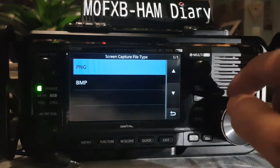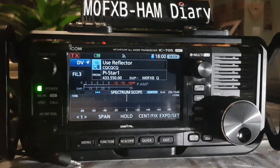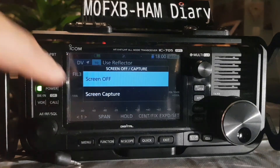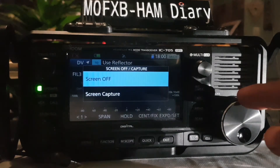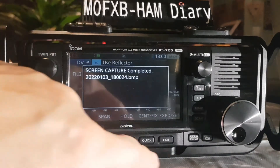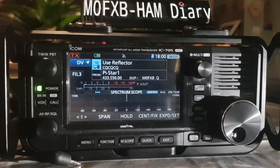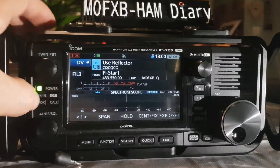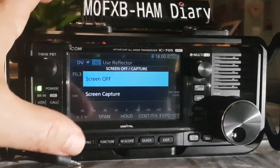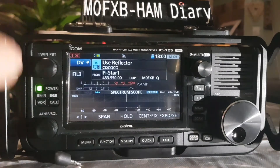You can also select the picture type — we've got PNG or BMP, let's do BMP. When you back out and briefly press the power button, you get the option: screen off or screen capture. Select screen capture and it captures — it already did it! You can turn the screen off or back on, or select screen capture.